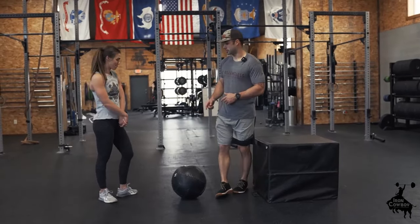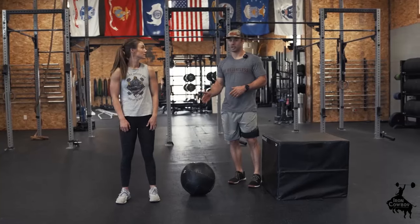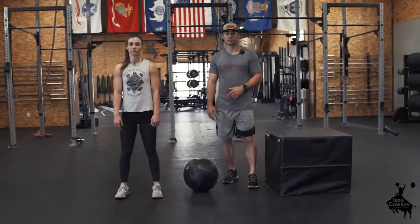First off, I'm going to have Kyler do some squats — face the camera please. She's going to set up shoulder width with her feet. You have hip width and you have shoulder width; we want to be shoulder width when we squat.